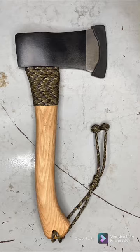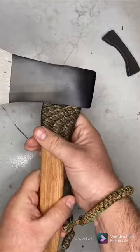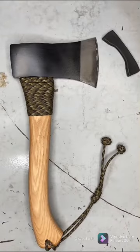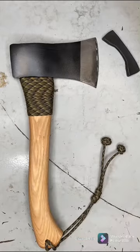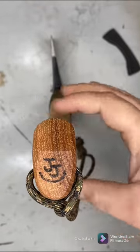I used a bastard file and ground down the profile of the edge a little bit and sharpened it up so it's good and sharp now. Then I used some Ballistol to spray on the metal to protect it and protect the edge. Of course, the black paint it came with will provide some protection, but it'll wear off over time as you use it. In the handle, I carved a brand — his initials, JJ: Jesse James.